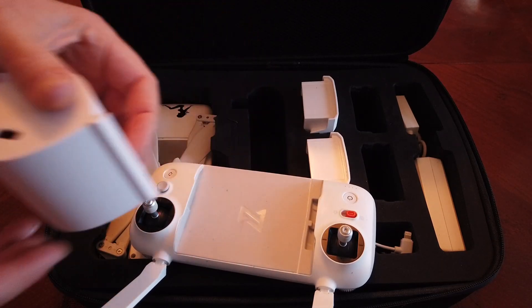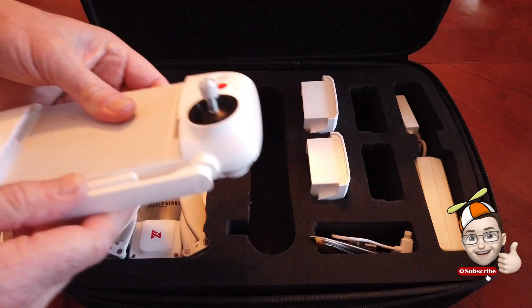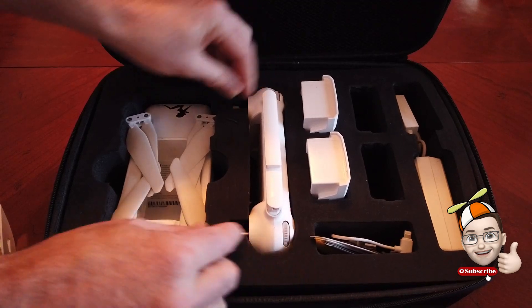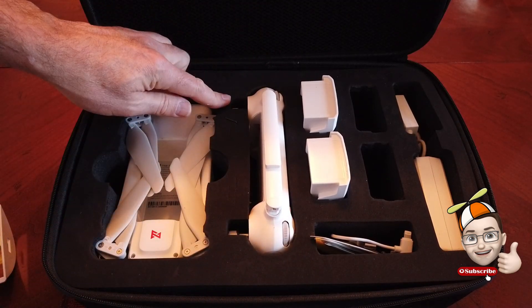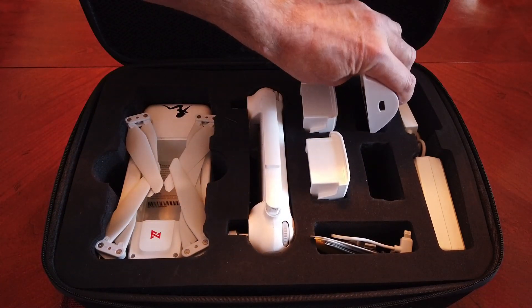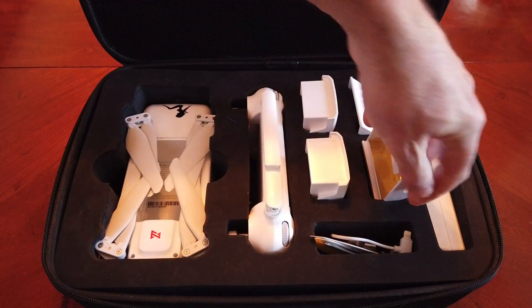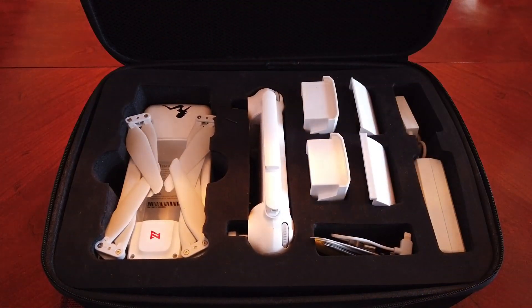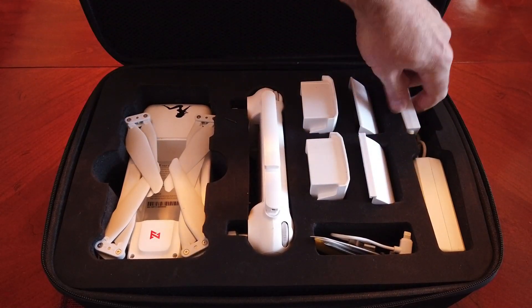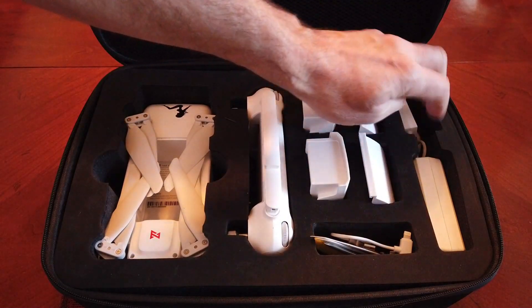If you want to store them another way, you can simply slide them flat and put them in a backpack or whatever you want. I keep them apart and store them in the battery slots — just slide them down in there and your sticks are still protected. Over here you have the charger compartment, which holds the whole charger and all the cord — the whole plug and everything — it's nice and deep and holds it very well.